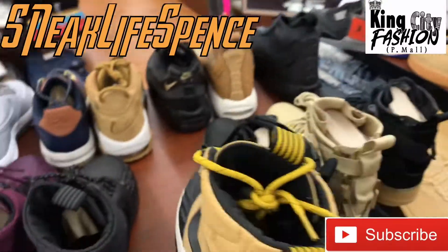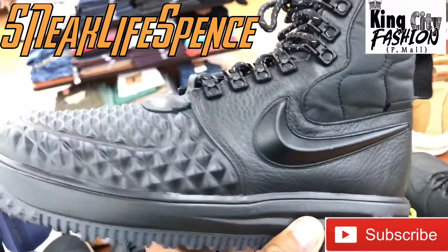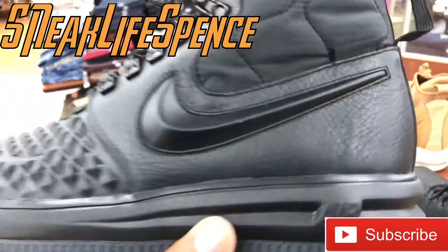I'm going to check out a couple of these colorways. They got this black one. You can't go wrong with all black — cannot go wrong with all black. You got that genuine leather right there.